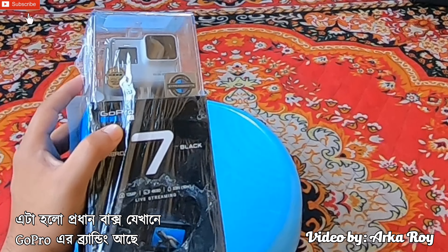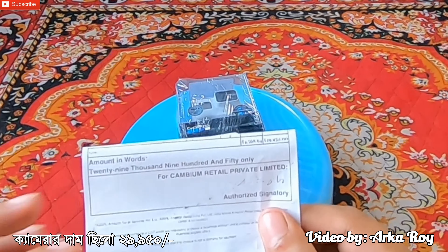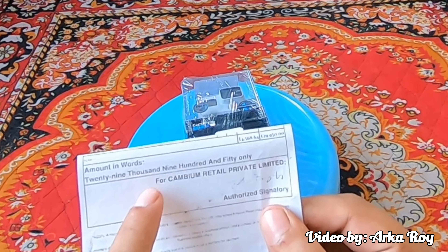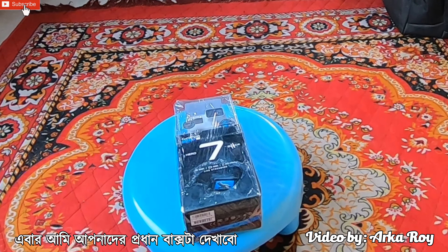Here comes the main packaging with GoPro branding and the model number 7 is the largest one to notice at first. Here it is the invoice of the product and the price is $29,950, although the price has increased to $31,000 at present. Now I will show you the main box.